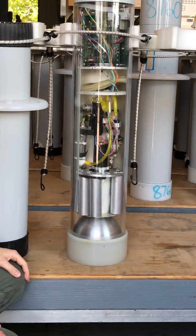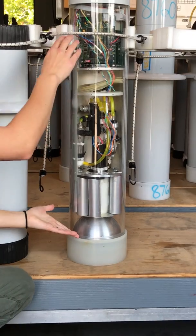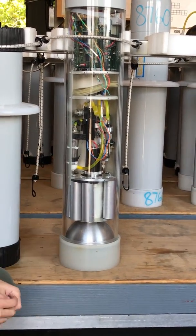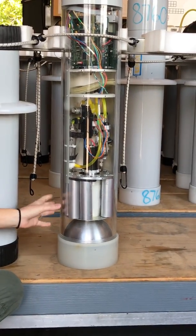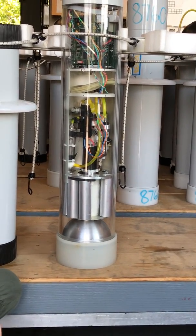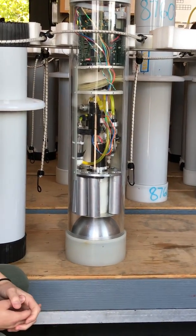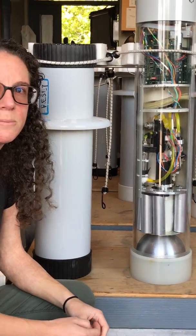The floats basically go up and down in the ocean and they profile down to 2,000 meters. How they make themselves go up and down is by changing their volume. Because their mass stays the same, changing their volume changes their density, which allows them to become either more or less dense than the seawater around them, so they get to go up and down the water column.